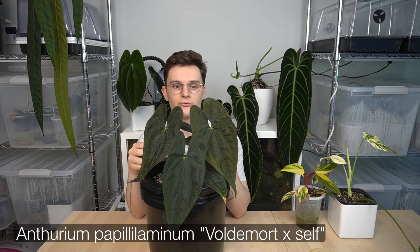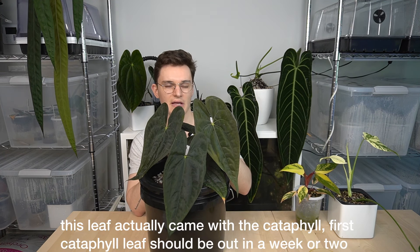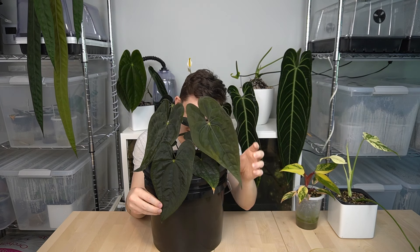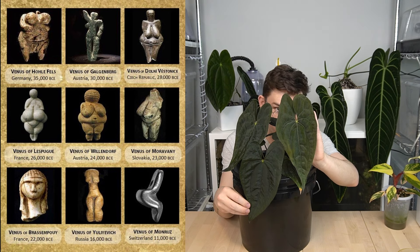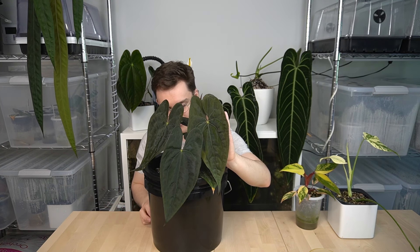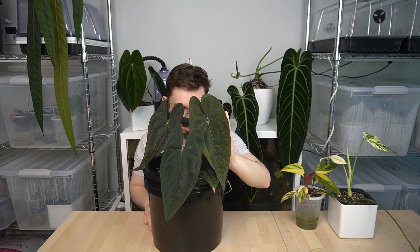The next plant on my favorites for this month is this Anthurium papillolaminum Voldemort XL from Woohoo Tropicals. The reason it's on my favorites is this was its first cataphyl leaf, and with that comes an idea of what the final mature shape is going to look like. I was talking to Corbin the other day and jokingly said it has that ancient fertility goddess sort of body shape with the really wide hips. It's the second pap on this list, but I absolutely love all of the Anthurium papillolaminum varieties — it's probably my favorite species because there's so much variety in shapes, colors, and sizes.